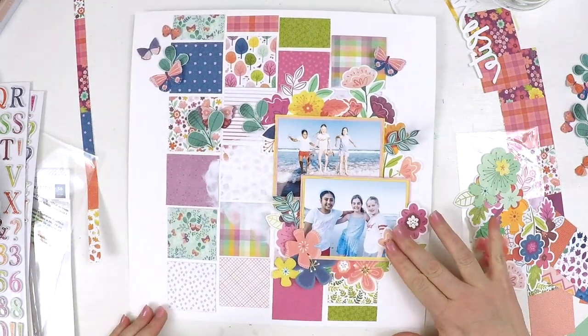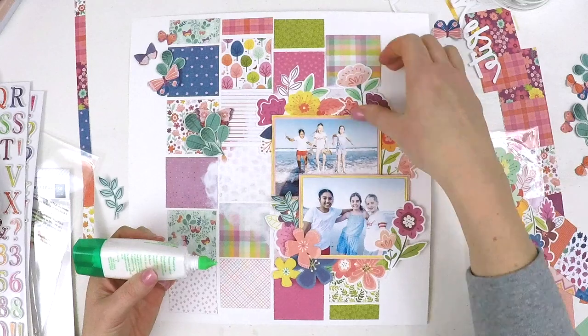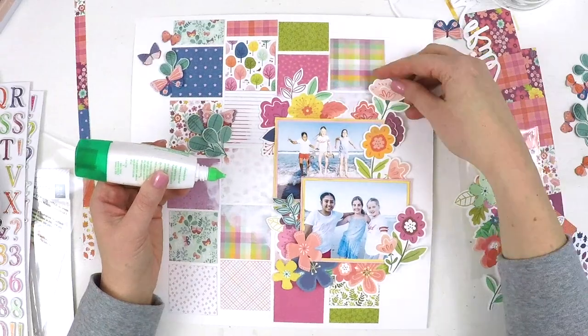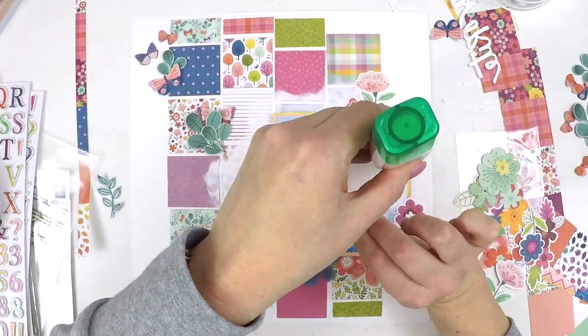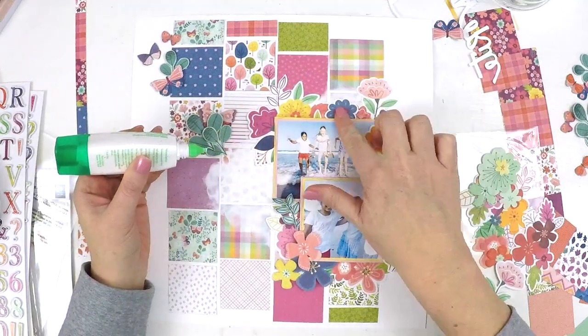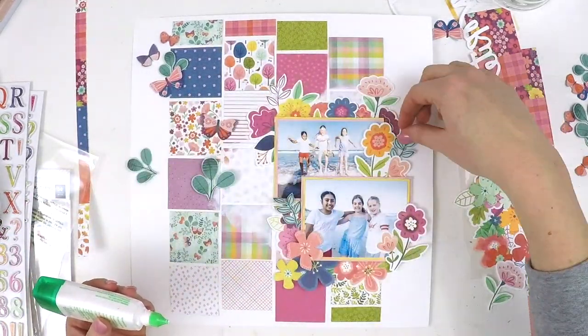Here I'm incorporating some of these fussy-cut elements — these cute little butterflies and green little palm leaves. They're really cute and a bit fiddly to fussy cut out of the pattern paper, but so worth it because they just bring a little bit of extra life to the layout.